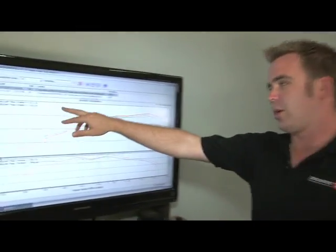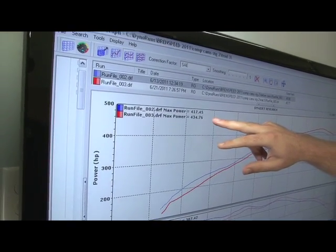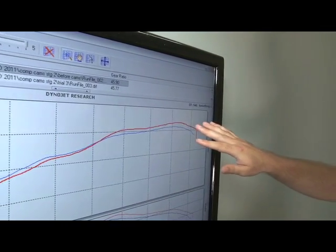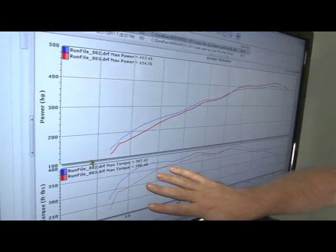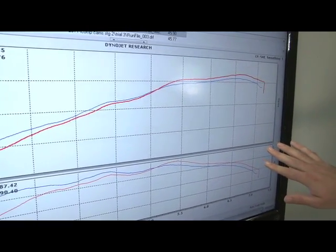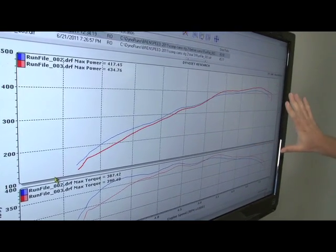We just finished the dyno session on our 2011 Mustang with the comp cams installed. We started with the car running basic bolt-ons — intake, headers, exhaust, and a tune — putting down 417 horsepower. Adding the Stage 2 cams brought us to 434 horsepower, a gain of 17 horsepower overall. More notably, above 7,000 RPM we're picking up 32 horsepower and 23 pound-feet of torque. When you're changing camshafts, you're changing your power band — there's a little torque loss at the bottom end, but above 5,000 RPM everything is positive. When you're getting out of first gear and running down the track, this is all usable power band.